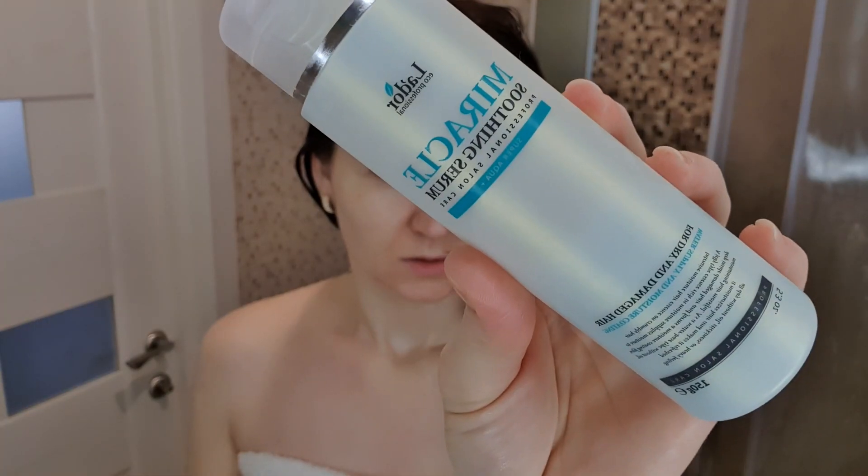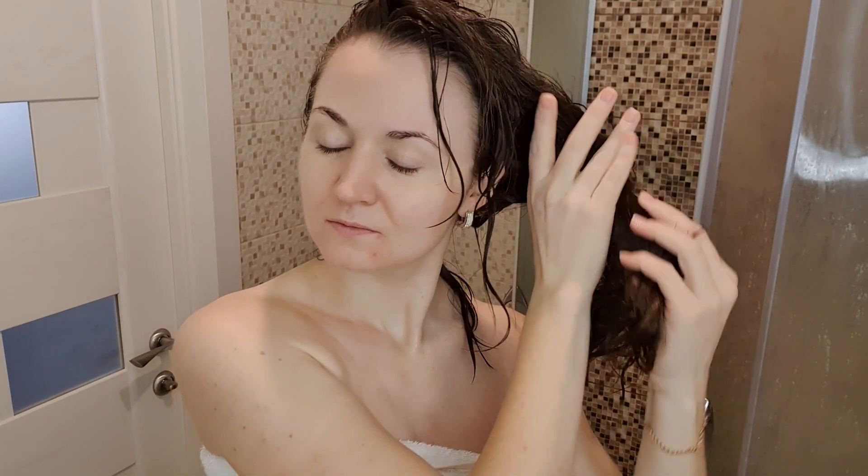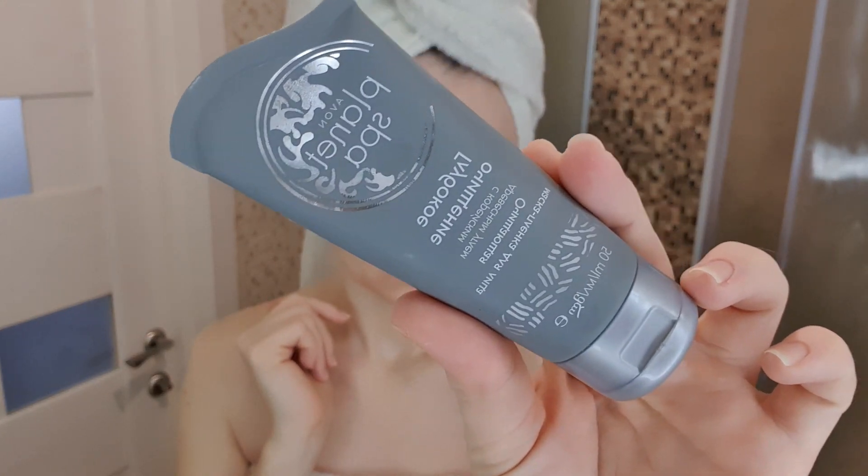На волосы буду наносить увлажняющий серум, потому что волосы тоже нужно баловать, и наношу массажными движениями. После чего волосы укутываю в полотенце и на лицо буду наносить очищающую маску-плёнку от Avon.